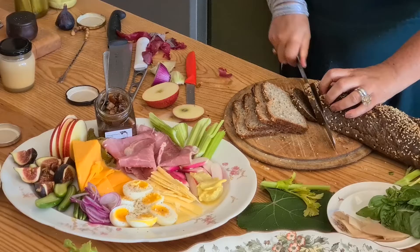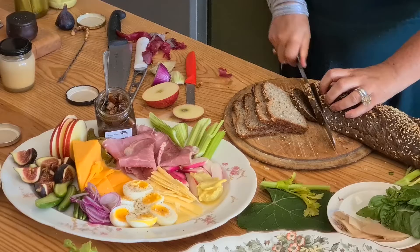Now we have our bread — this black bread with butter and cheese is a complete winner. And now the beer, please. There we go.